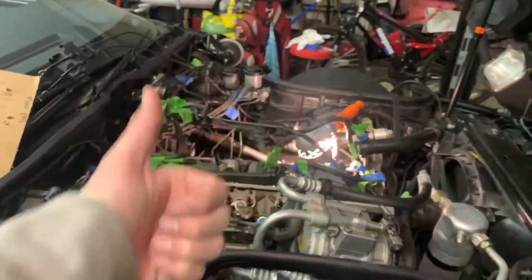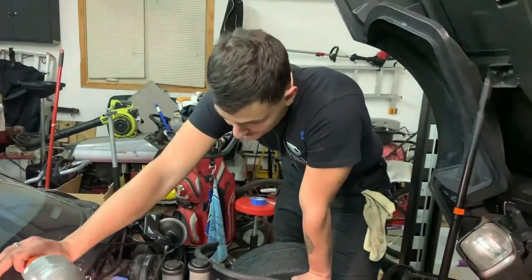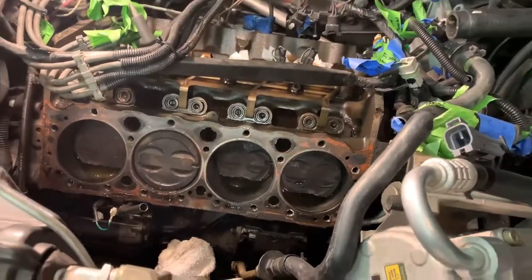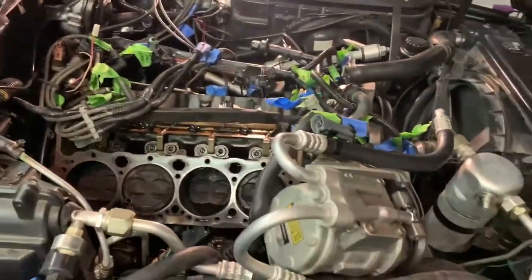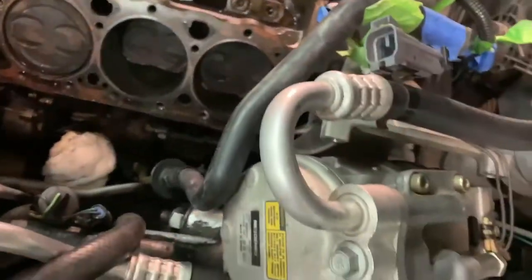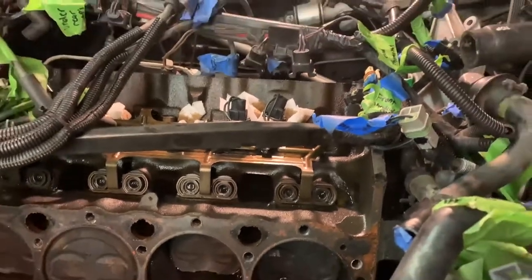Just like that, about an hour later we got the second head off — Nick and his big body muscles did it. Here's your short block — you've got cylinders two, four, six, and eight on one side and one, three, five, and seven on the other. We still have the AC unit connected but just maneuvered it a bit. You can see the lifters right there — we'll be pulling those out as well.